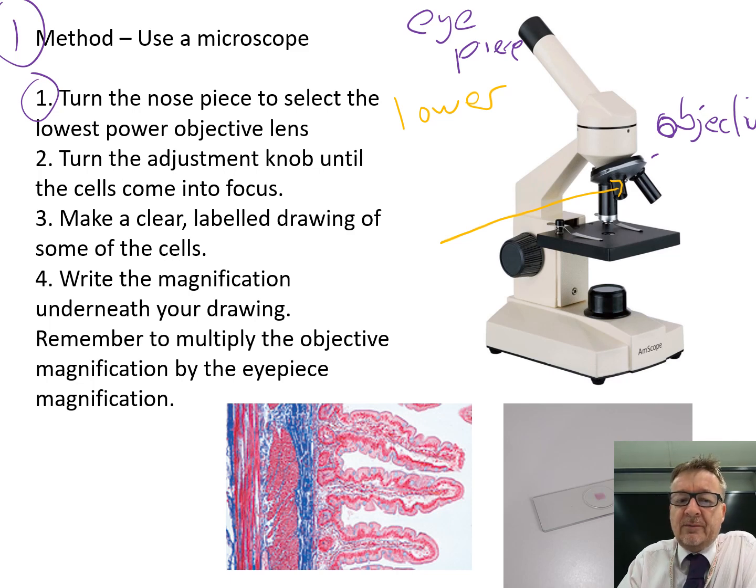Once it's on the lowest lens, turn the coarse adjustment knob until it comes into focus. Then use the fine adjustment dial to get it absolutely focused.